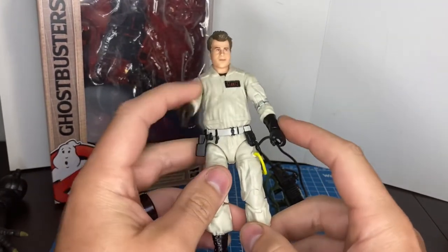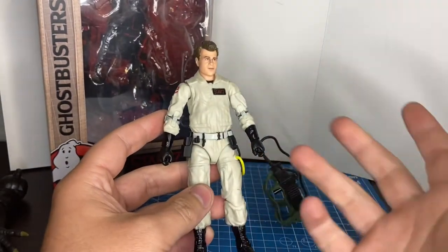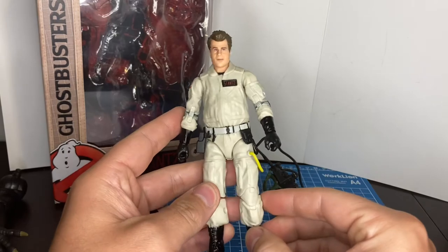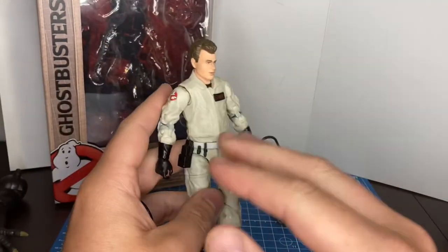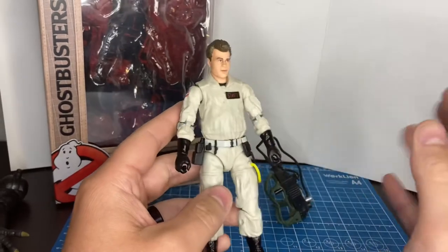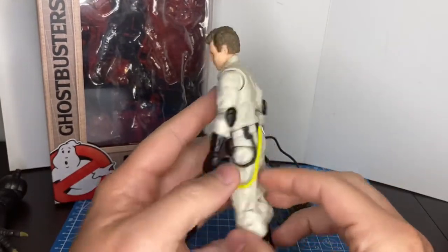A repaint is very hard to convince me to buy unless you can get something with it that I couldn't get before. So hopefully they come back and see that the Ghostbusters have a ton of equipment, and you could release that equipment with a repaint — it would sway a buyer to buy it a little more.